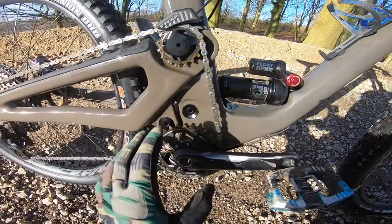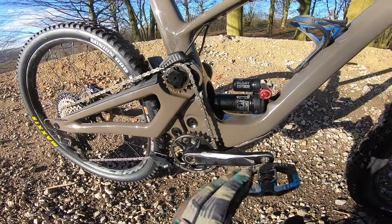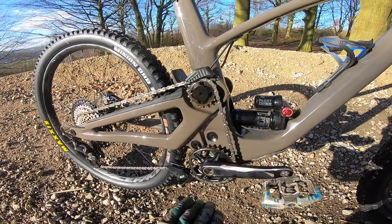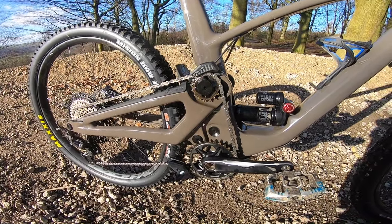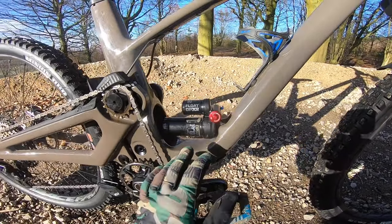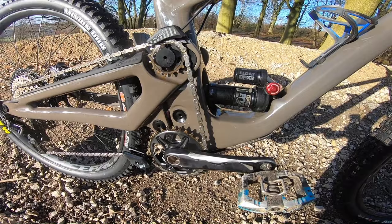You've got two linkages in here which manage the shock rate — it's deliberately a triple phase shock rate, so supple to start, supportive in the centre, and nicely progressive. If you look at the graphs it's very linear and predictable, resulting in a really predictable feel from that Float DPX2 shock. There's just loads of really neat detailing on this frame.